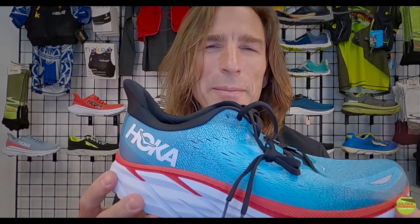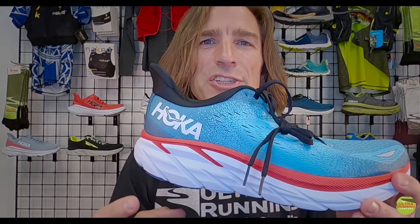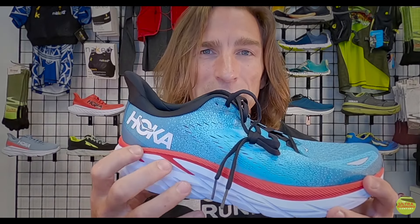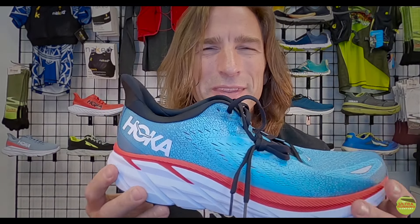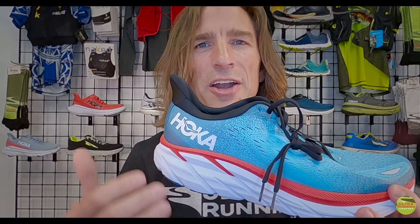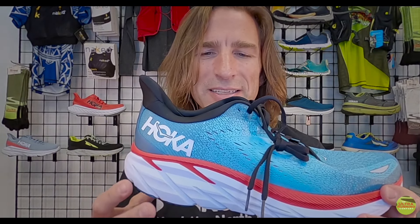That means this shoe really brushes up against what we call a high-drop shoe. At the Ultra Running Company we don't carry any shoes with more than eight millimeters of drop — six to eight millimeters is our high end. When you have higher-drop shoes, the heel has more opportunity to strike in front of your body. Folks with really efficient form landing on their fore- to midfoot won't have a huge issue, but for customers we want landing under their center of gravity with a bent knee, those higher-drop shoes make it tougher to land efficiently.